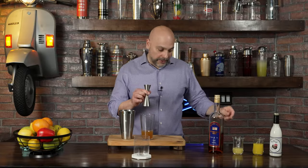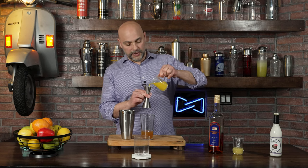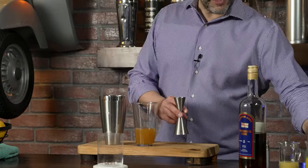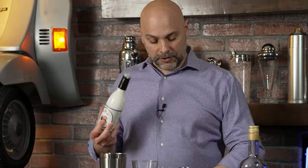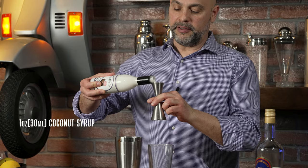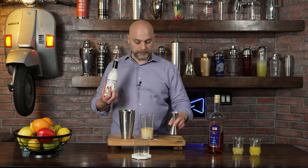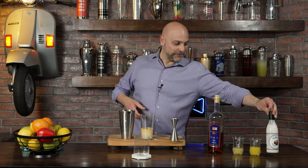Then I'm going to add one ounce or 30 mils of fresh OJ — fresh, please. There we go. And last but not least, I'm going to use one ounce of the Liquid Alchemist Coconut Syrup. What I really love about this product is it's just coconut cream, coconut milk, and cane sugar — so no dairy. Easy to use, even though I spilled a little bit, as you can see here.